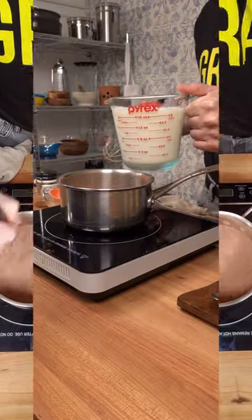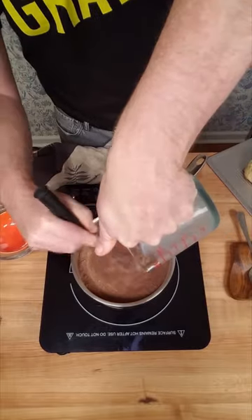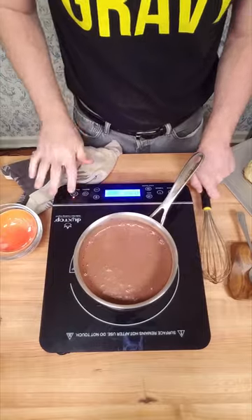Once well combined, slowly mix in two cups of milk. At this point, the burner is not on so it doesn't overheat, but once it's well mixed and the gravy is ready to go, you can turn on the heat to medium to medium-high.